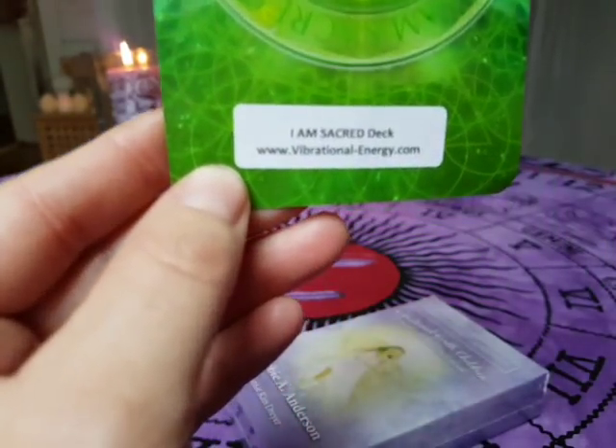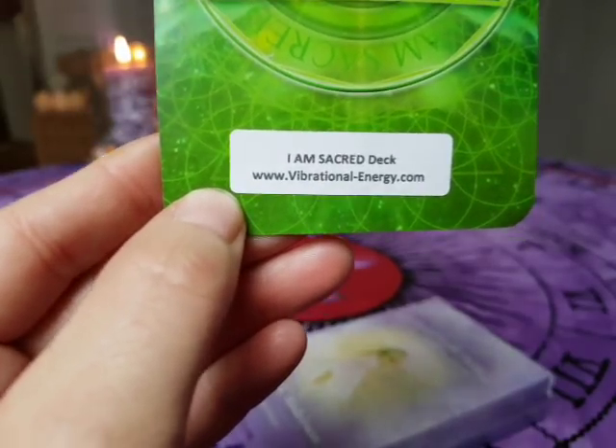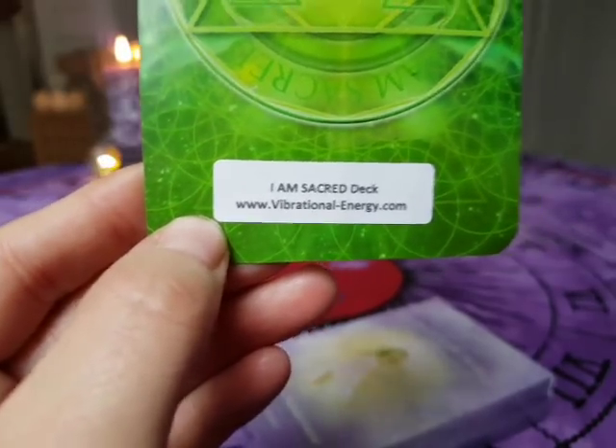Here you can see the website of Debbie A. Anderson, where you can also buy this deck if you like it.